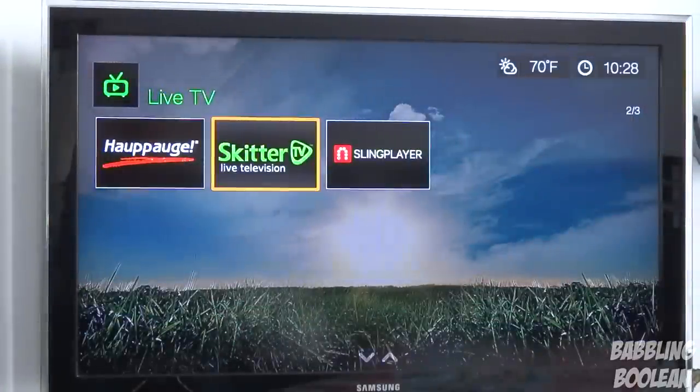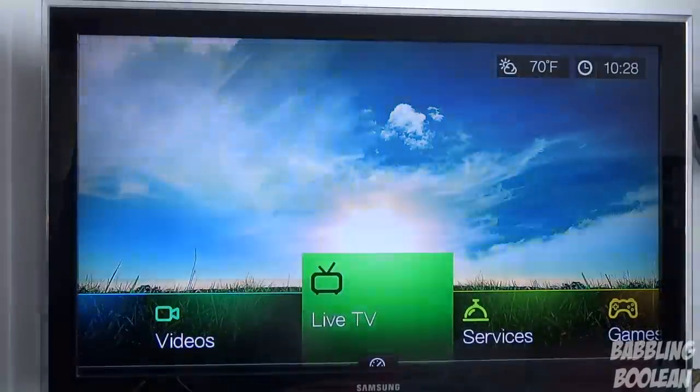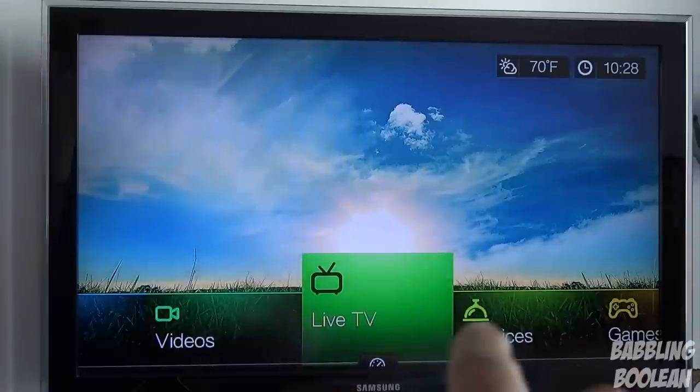One thing I can't demonstrate is live TV, because I don't have a Sling Player or any of those devices — but this media player does support all the listed devices. I also can't show you downloadable themes, but there are actually downloadable themes through the setup menu where you can change the navigation bar at the bottom and similar things.